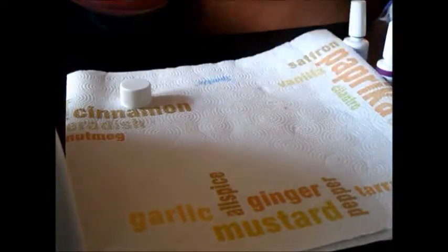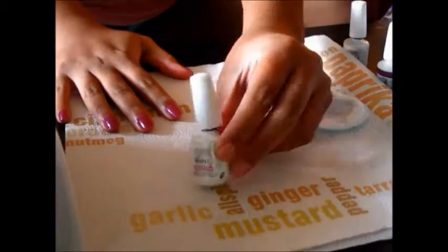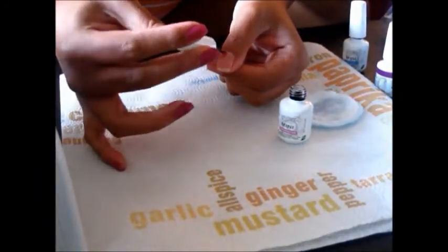So let's get started. I took my nail surface cleanse and just cleaned all of my nails. I've already filed and buffed them as well. And now I'm going to take the foundation polish and apply a very thin layer to all of my nails.